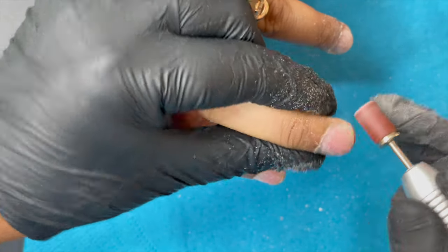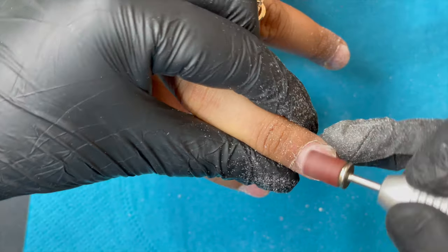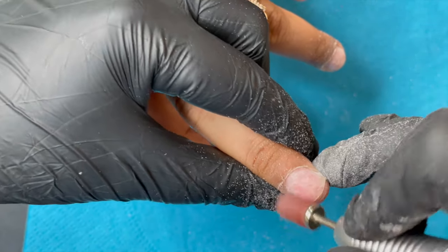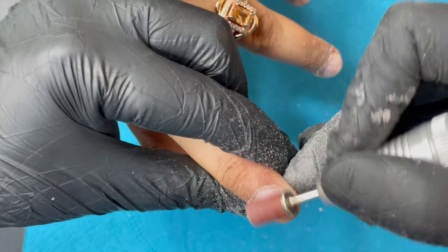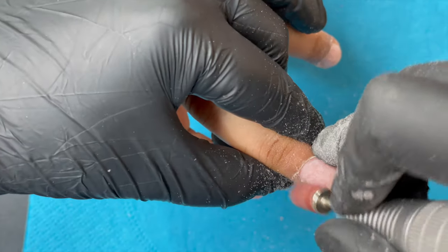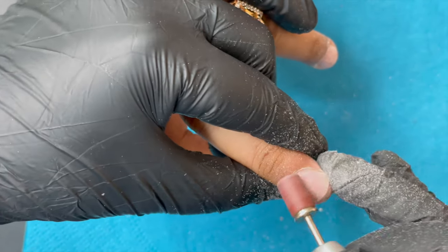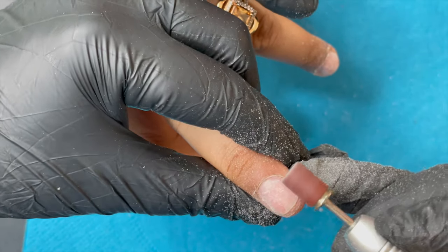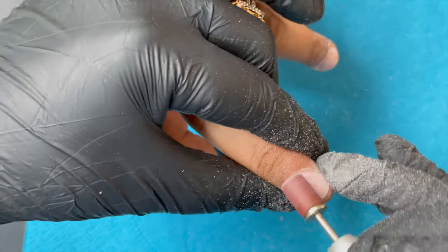The sandband is much faster and effective for removing glue residue. I used it at only 3,000 rpm. Remember when using a sandband, don't go for 8,000 or 10,000 rpm — keep it at 2,000–3,000, maximum 4,000 rpm, and do not put any pressure; just be very gentle.